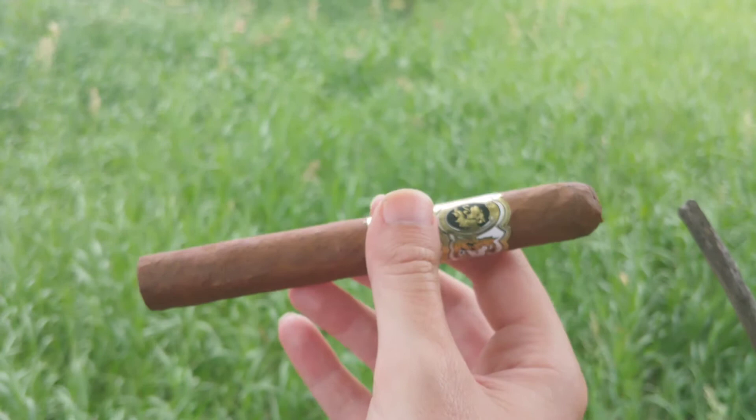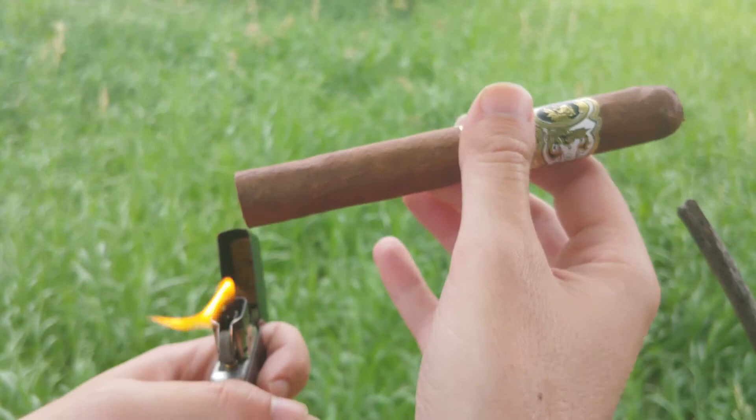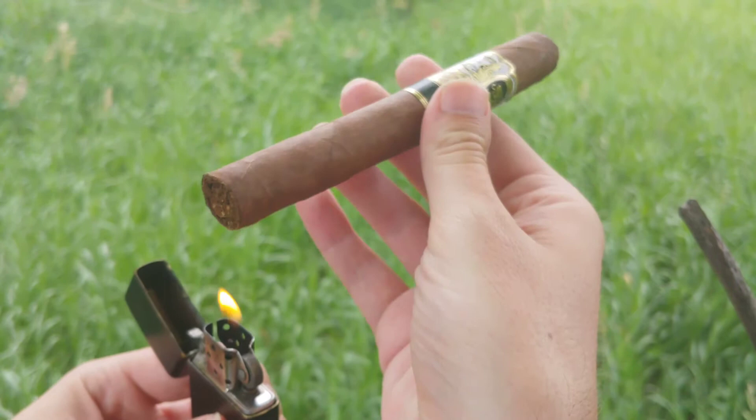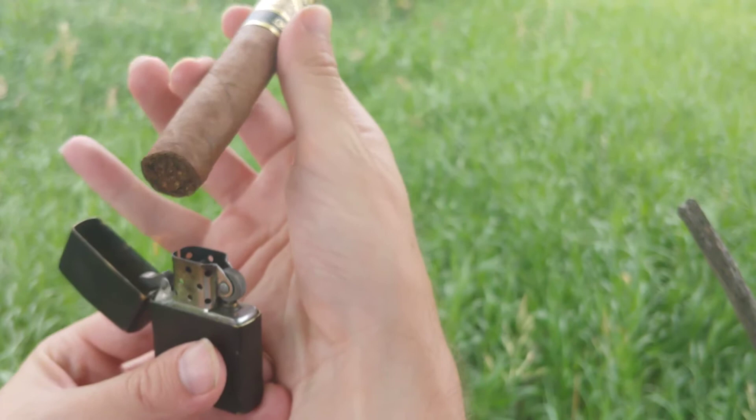Let's see if I can actually get this lit without the flame blowing all over the place and making an absolutely unholy mess of my cigar. Got a little bit of turbulence here. Going to try to step around — there we go.